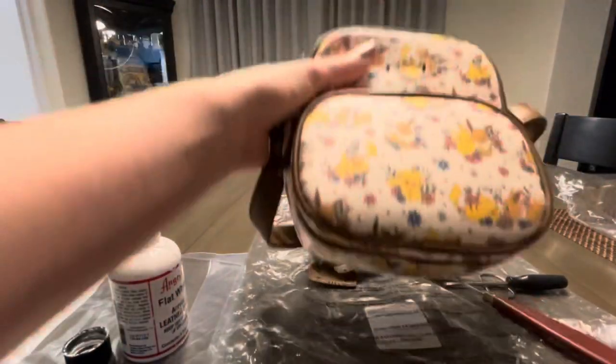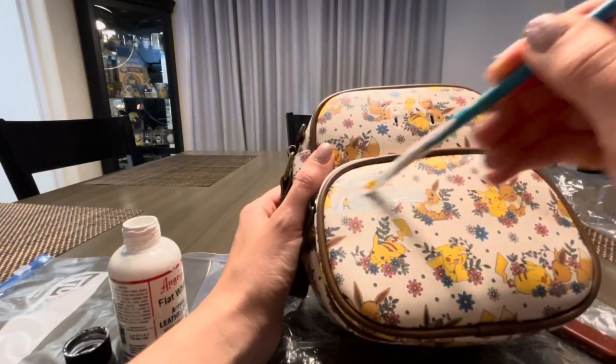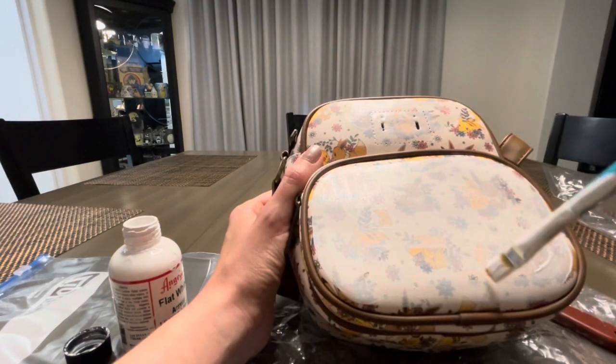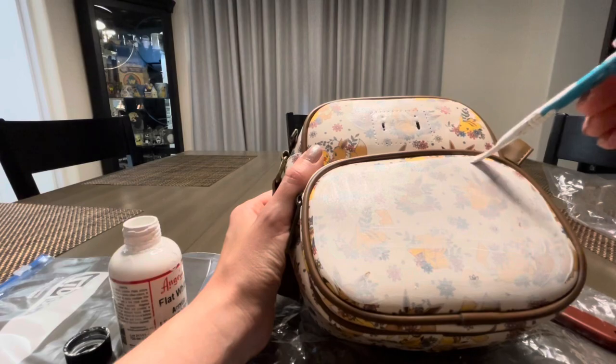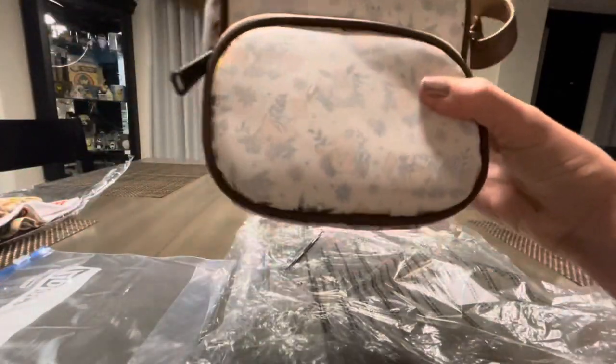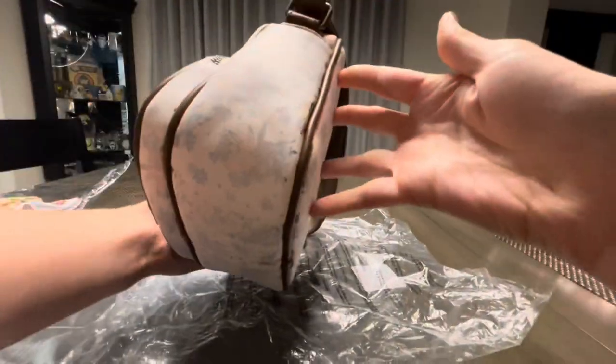You can find white leather paint at Michaels or any craft store, in store and online. I'm just going to paint over the Pokémon print so the characters aren't as pronounced and I won't run into the potential risk of the original print coming through my fabric's print. I usually just do two coats and I find that's what generally works for me.